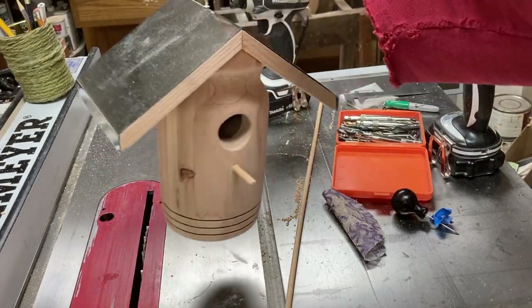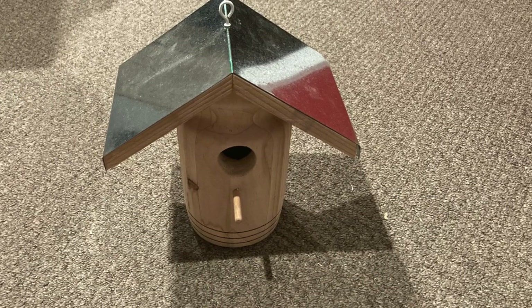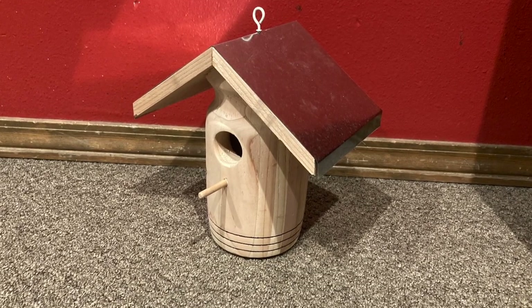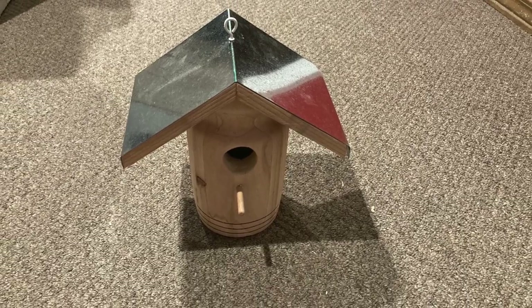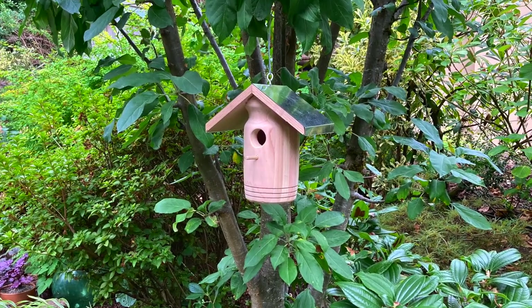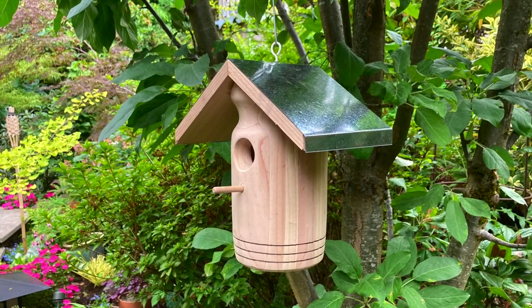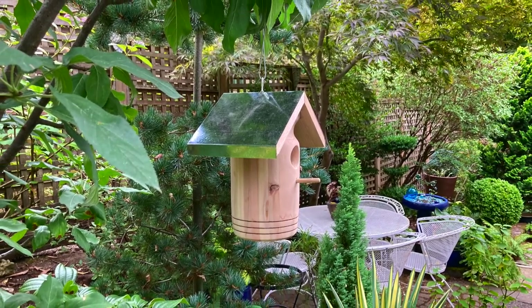Did the whole thing in a day. Here it is sort of finished — some pictures just as I was completing it. Then I went outside, hung it in a tree just to get kind of a sense of what it would look like outside. Probably not its final resting place, but quick, cheap — free, actually — birdhouse made out of scrap fence boards. If you've enjoyed this video, please subscribe. Thank you for watching.